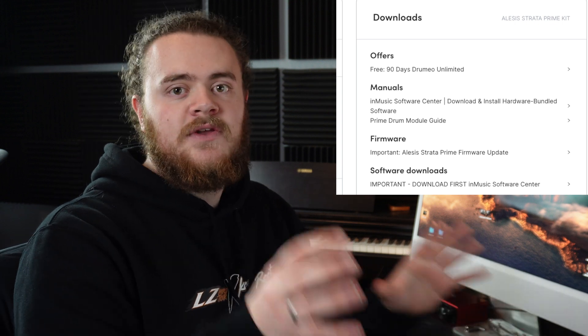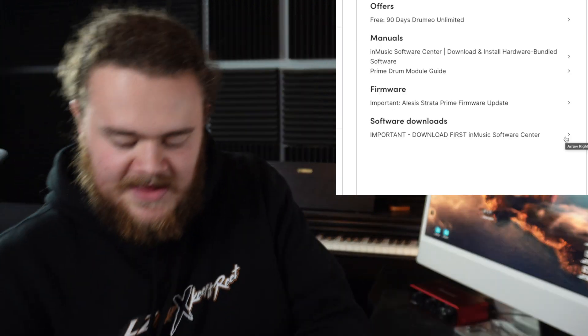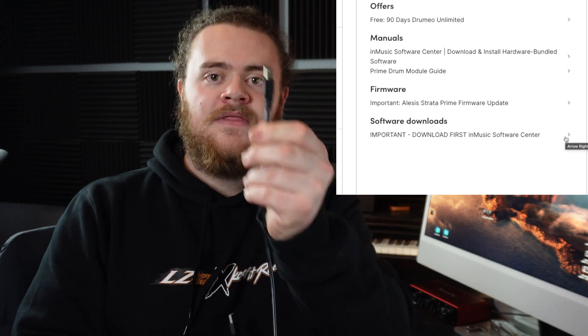At this point in time, I'd recommend connecting your computer up to your module using a USB cable. This is the USB cable that I will be using — I believe it is a USB-B cable with this kind of square end. That into the back of the module, and then this into the computer.